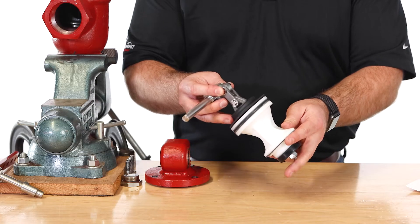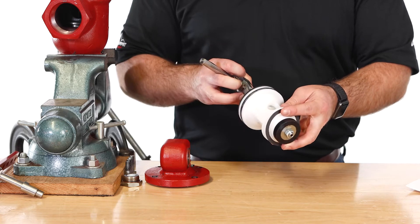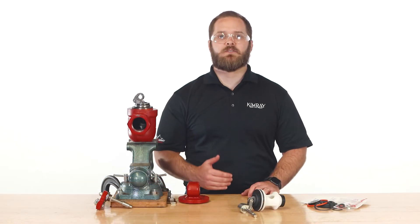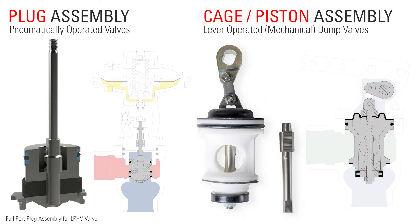An easier and faster alternative would be to install one pre-assembled piece. Many customers don't realize that we have these available, but they can be handy for a quick product repair turnaround. Plug assemblies are used in pneumatically operated valves, while cage or piston assemblies are used in lever-operated or mechanical dump valves.